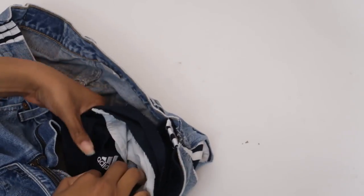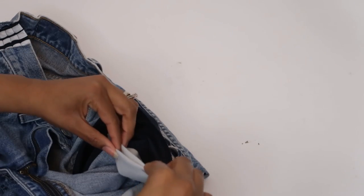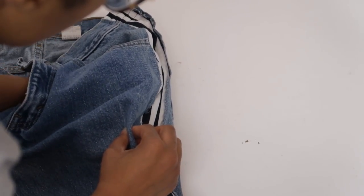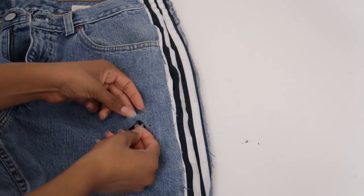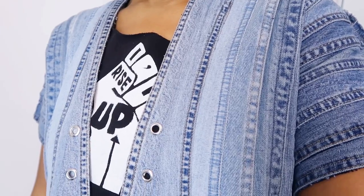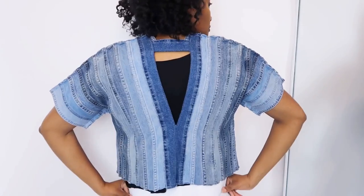Lastly I just have to expose that Adidas logo, so I'll cut the jean pocket short, fold it inside and sew it closed. Next I'll feel around for the logo and mark where it is, then distress the jeans in that area to expose the logo. Okay so next up I still have a ton of jeans left over from that top I made a while back, and both of these are too small for me.